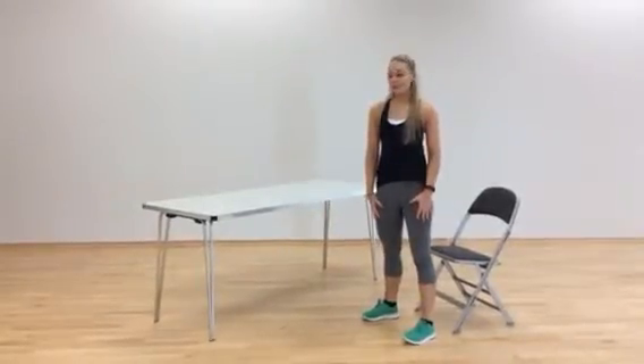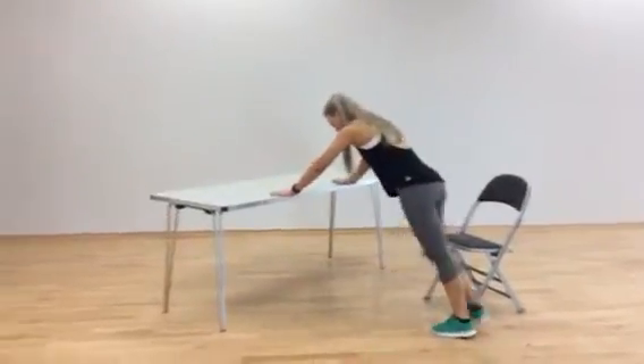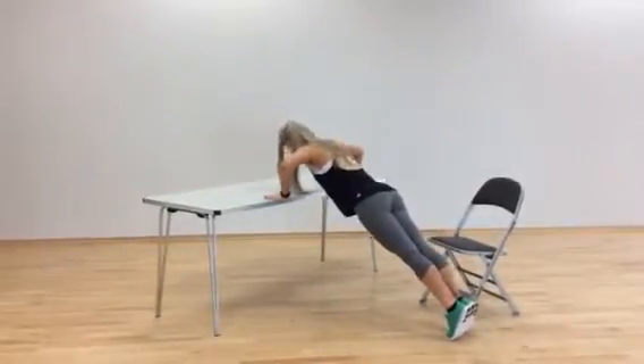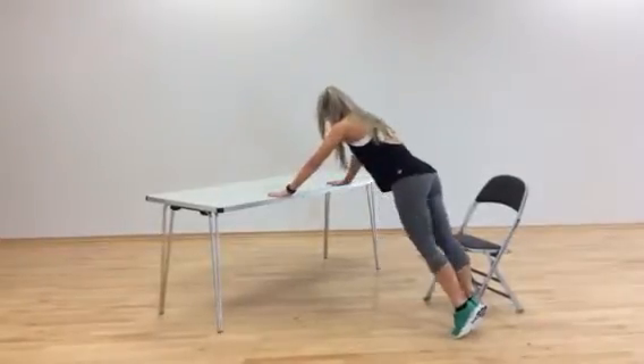Our second exercise is a push-up. Come to your desk for this one, hands wide, come up into a little plank, bring your chest down towards the bench, elbows nice and wide, nice and slow.